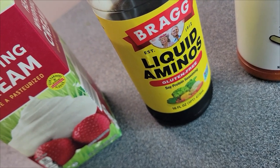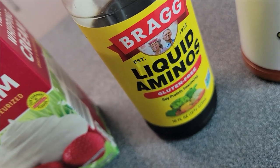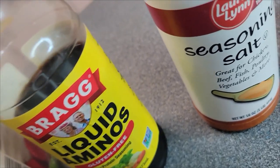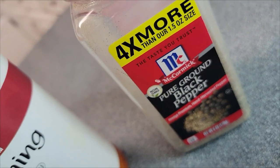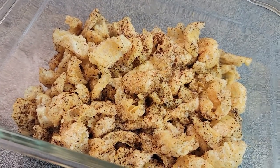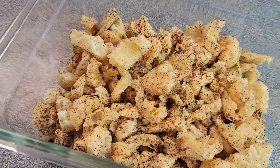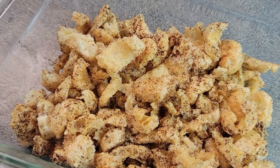I don't do soy as a general rule, but for this we're only putting a teaspoon in. If you don't like to use soy at all, use some coconut aminos. You're going to need some seasoning salt and some pepper. And you're going to need some of these keto funyuns — I'll put a card up in the corner you can click on, or I'll put a link down in the description so you can find out how to make these.